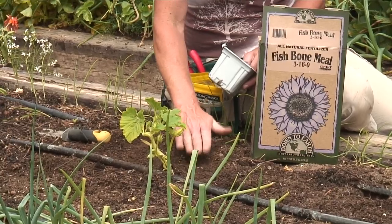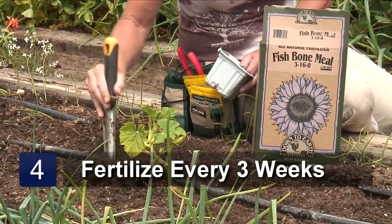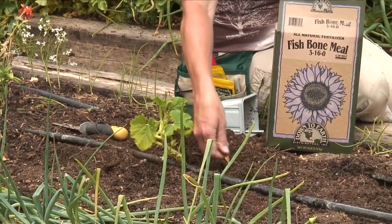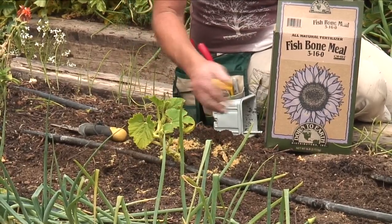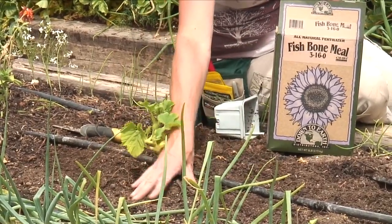They are pretty heavy feeders, so I will continue to feed this about every three weeks. All I need to do is go about six inches away from the stem of the plant, make myself a little trench, sprinkle a couple of tablespoons of the fertilizer — the same one that you used at the beginning — and then just cover it. You can water this in well, and you'll want to do that about every three weeks.